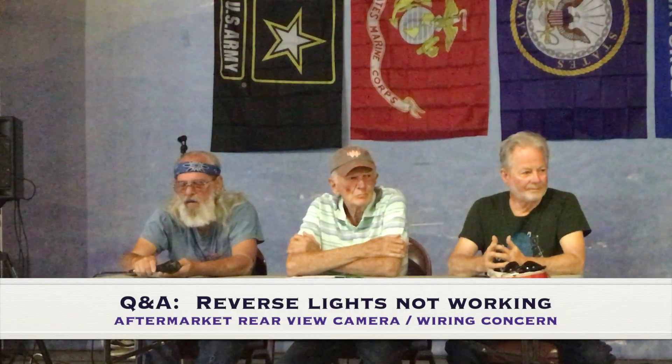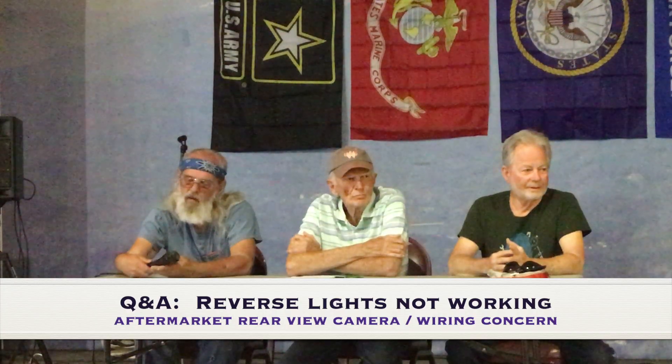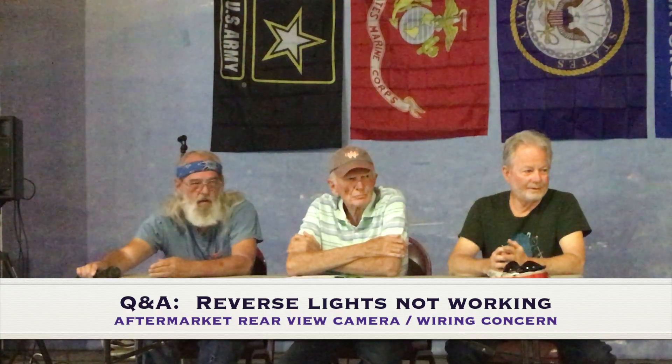If you had a problem with your backup lights, I've checked the fuses. Where else would you look? There might be... Are they not coming on? They're not coming on. And the bulbs are good? I haven't checked the bulbs yet.